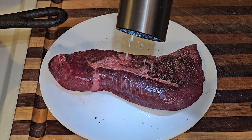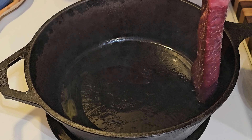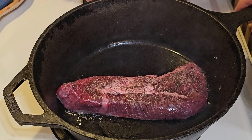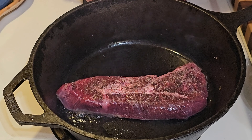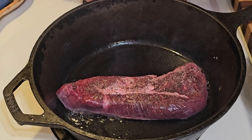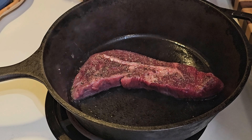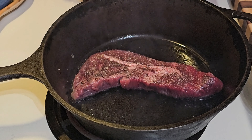Just black pepper and Himalayan sea salt. Put it in a medium-high pan with a little bit of oil and cook it on each side for about three minutes — that should be plenty of time. Don't forget to turn on the oven vent and crack the window. I added a little bit of olive oil just to get it going; you could use whatever kind of oil you have.